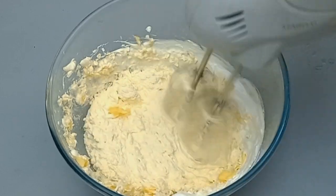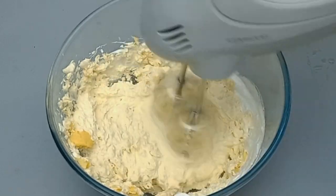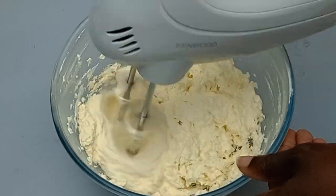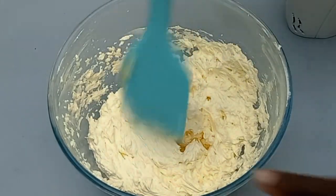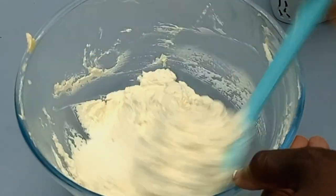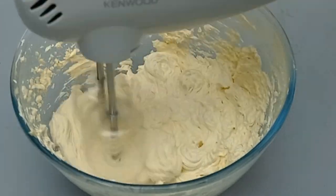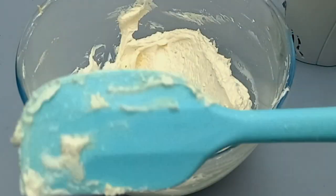For this margarine, if you look inside this bowl, you will see that it falls — if you tilt it, it goes down. This is because of the water content inside margarine; margarine has water liquid inside. So if you want to use it for tomorrow, I advise you to make it the day before you use it, or if you want to use it later in the day, make it one to two hours ahead. You see, the mixture has fallen in the bowl.